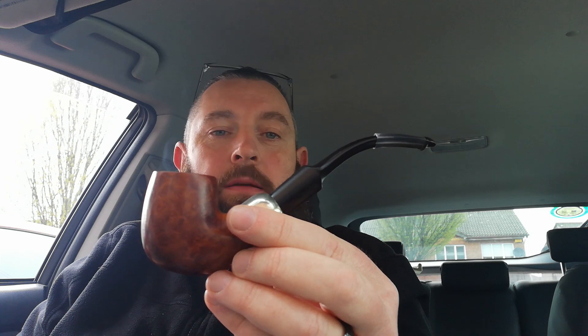This is Dublin Pipe here. Just a review and a showing of my K&P Peterson System Pipe 307. It's an estate pipe that I recently refurbished.